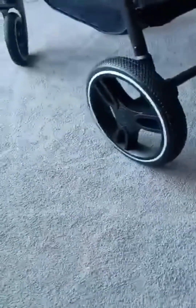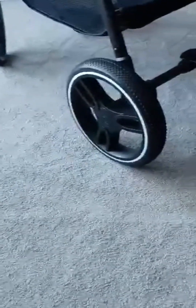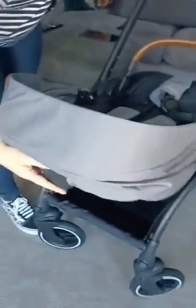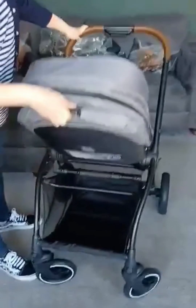The other positive for me was that it could be parent-facing and world-facing. I really wanted it to be parent-facing while baby was still little so I could see and interact with them. Going back to the storage, it's also got quite a big basket underneath — we'll definitely be seeing our cats at the bottom of that, especially Apollo.